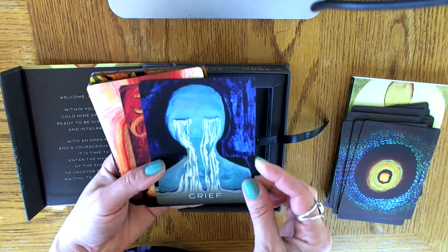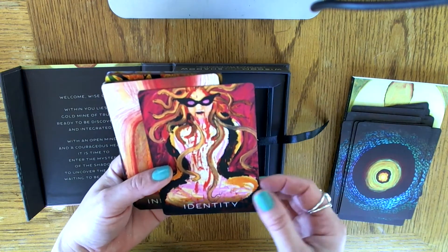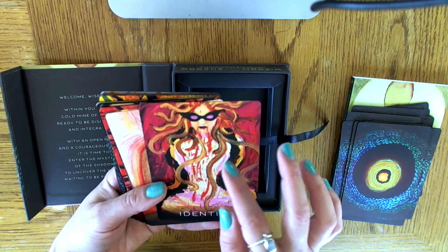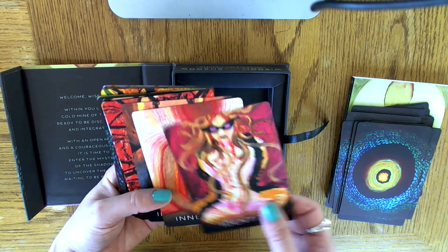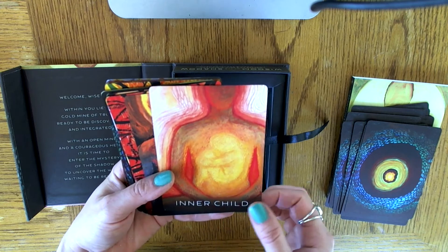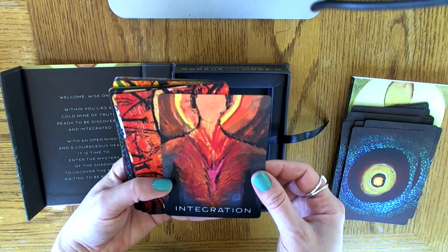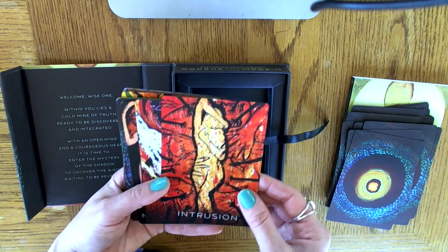Grief — there's a lot of grief going on in this card. Identity — interesting, she's wearing a mask and has snakes as her hair, à la Medusa. Very nice. Inner Child — you can see the inner child right there on the torso of the body. Integration — all these cards, I don't know if it's the colors or the artwork, but they really do make you feel something.